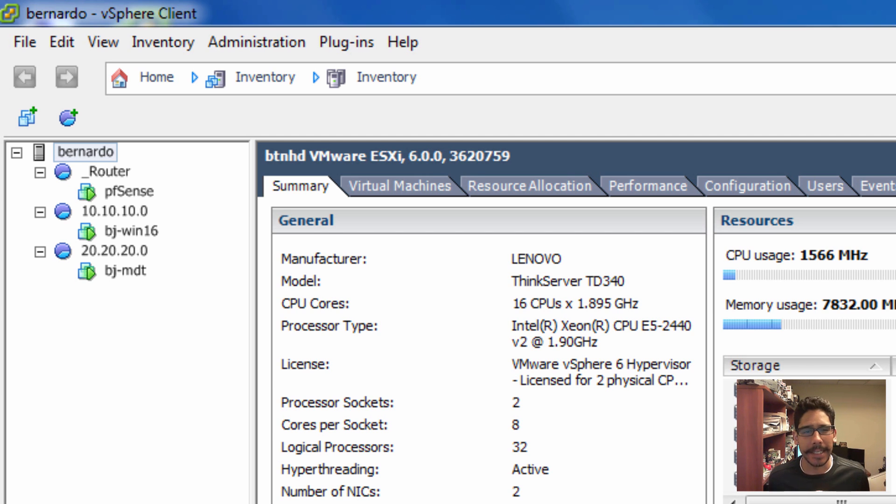Hey guys, welcome back. This is Bruno from BTNHD. Quick tip — I was playing around with my virtual infrastructure, the one I use for the server room every Saturday at three o'clock Eastern Standard Time.